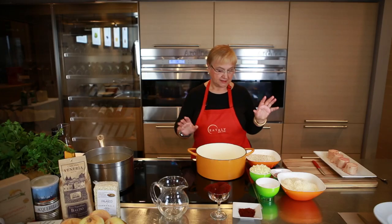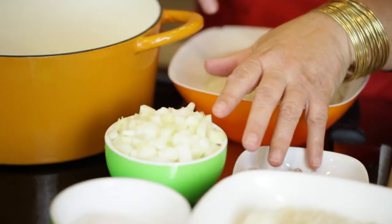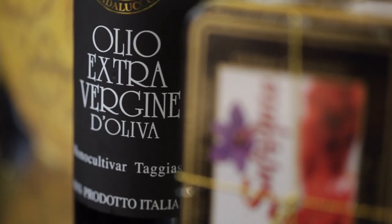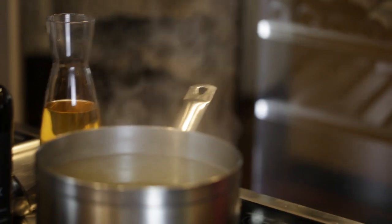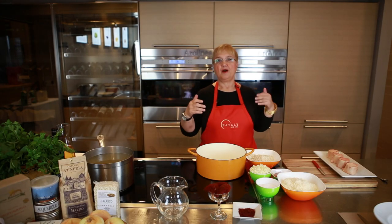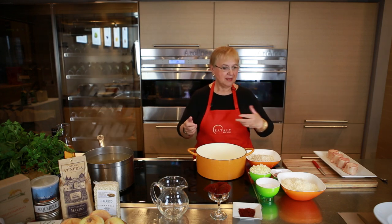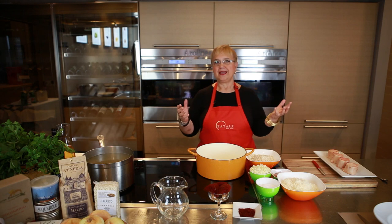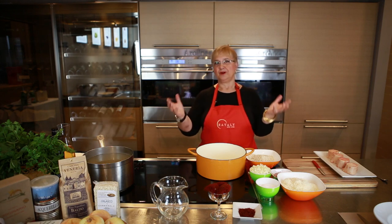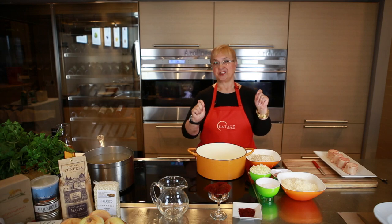Few ingredients: rice, some onions as a base, a little bit of olive oil, a good pot of chicken stock, and about 18 to 20 minutes, you've got yourself a wonderful pot of risotto. You finish it off with some butter and some grana padano, and you have the marvel of a creamy risotto. But the Milanese risotto is a little extra.